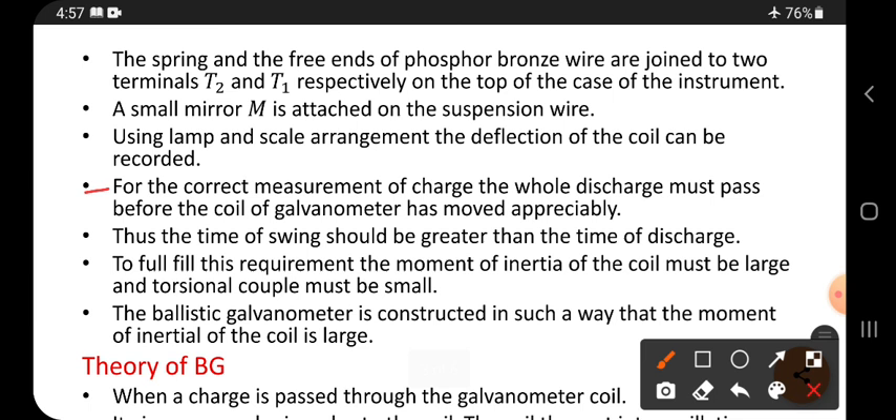For the correct measurement of charge, the whole discharge must pass before the coil of the galvanometer has moved. Before the coil twists, the total discharge has to complete. Then only we get the exact value.